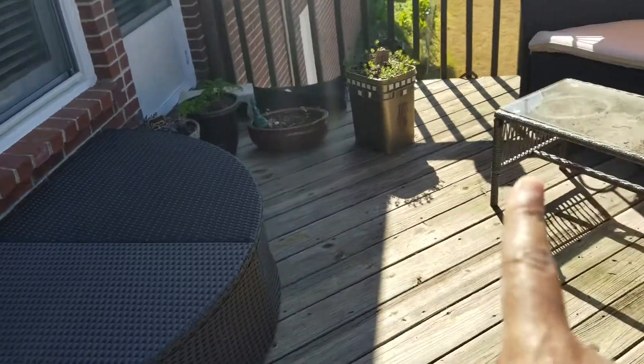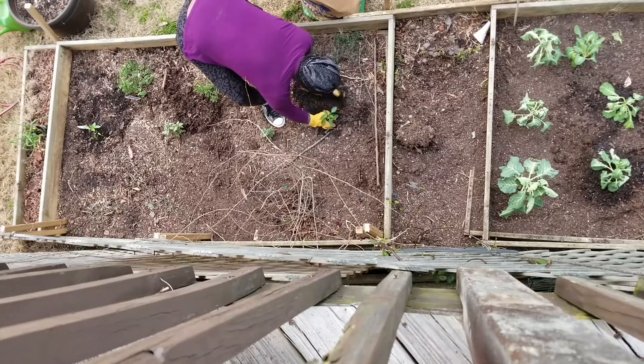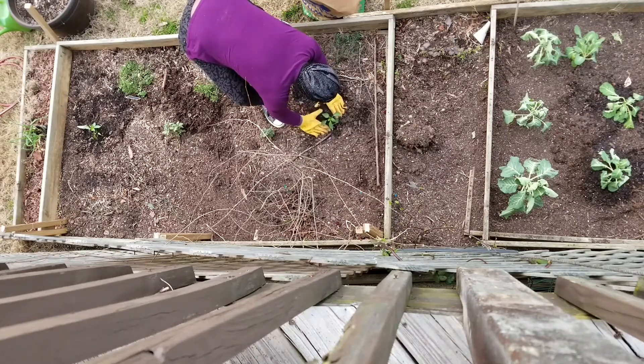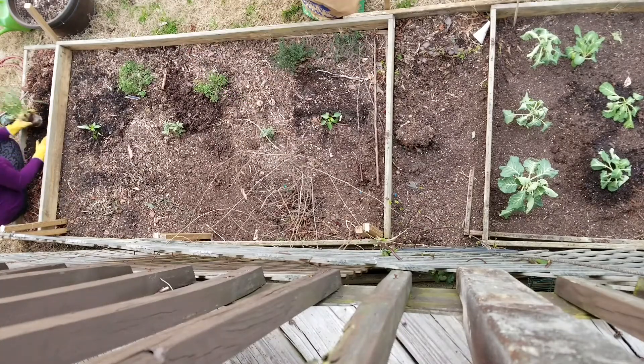I'm going to take a break — about 30 minutes — get something to drink and eat, then get back to it in about an hour or so. It's beautiful out here today, I could actually just lay out and relax. After my much-needed break I came back outside and finished the planting — just going ahead and putting in the green bell pepper plants, and then after that my sweet onions.